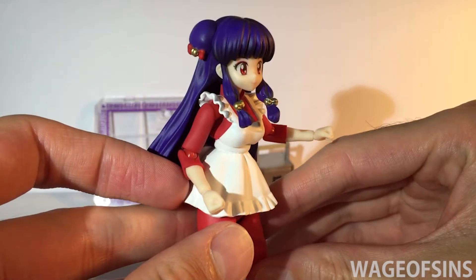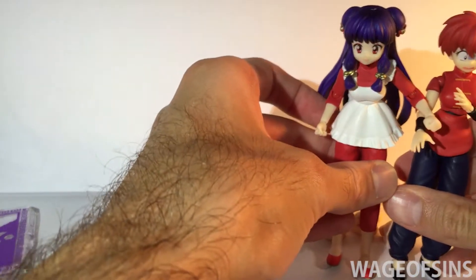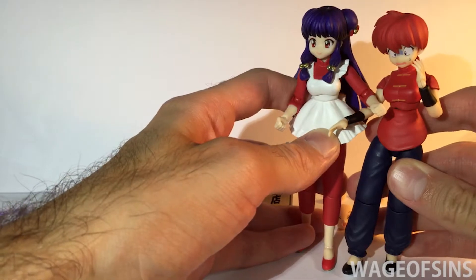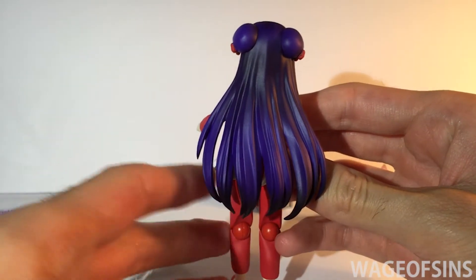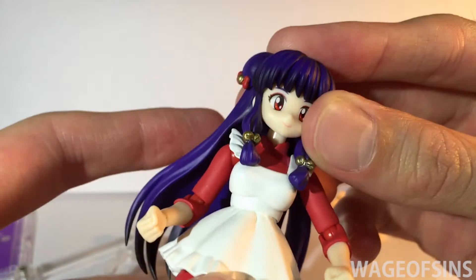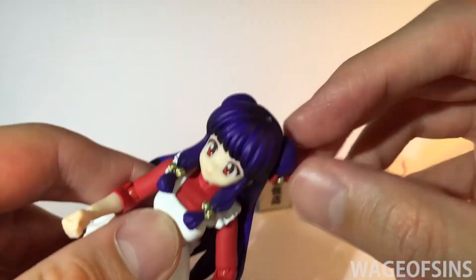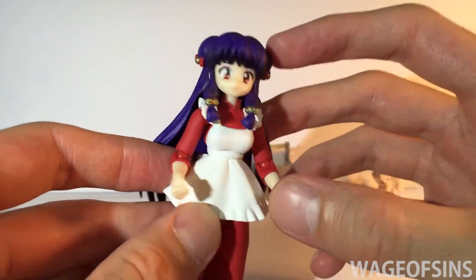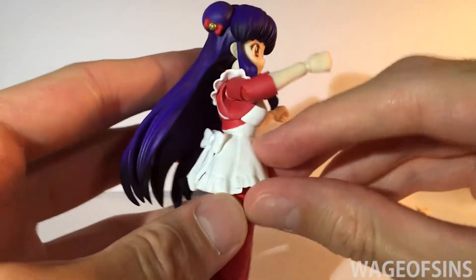Here is Shampoo herself. Size-wise she's about the same as Ranma — female Ranma — though she's maybe a little taller, which makes sense because she's a Chinese Amazon. She's got really long hair with nice shading — gets darker and lighter. There are little bells on her hair, and a printed-on face. Her head pops off pretty easily — there's a bit of glue there which I think I could pull off with tweezers. She's got big hair buns.